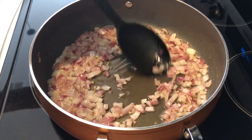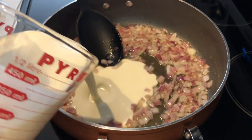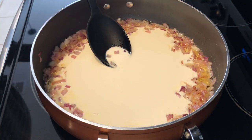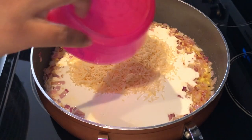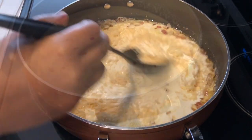My onions have cooked down. Now I'm going to add in my heavy whipping cream and my parmesan cheese, and I'm just going to let this cook until it comes to a boil.